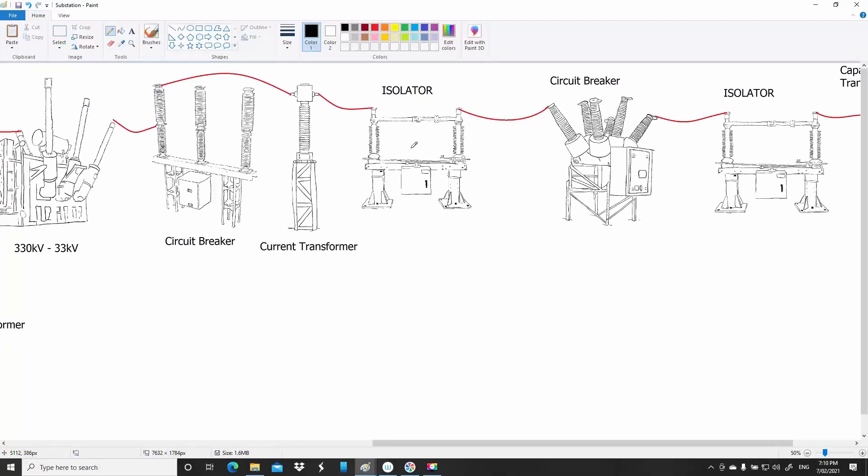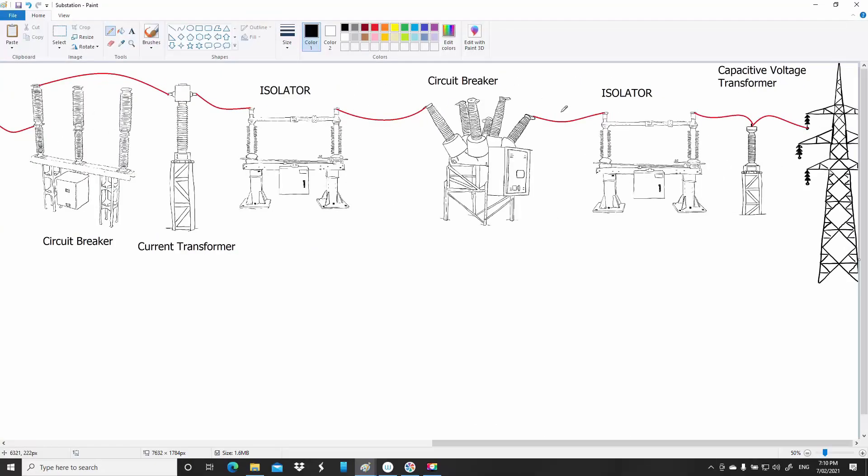Again we have another isolator — a visible break where you can apply earths, etc. If there's a fault it's an additional place to break that fault current. Then another isolator, and on this side you have a capacitive voltage transformer. On voltages above 132 kV you don't often see standard voltage transformers — they do exist but they cost more because they have a lot more iron and copper to step the voltage down, in this case from 330 kV down to 110 V.